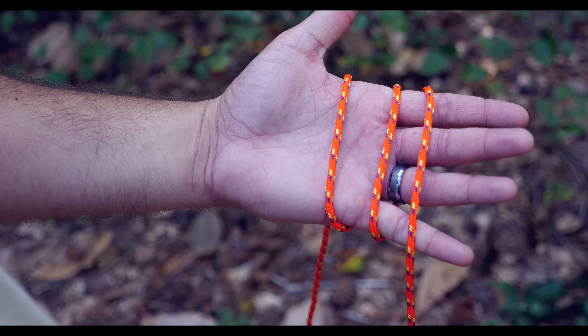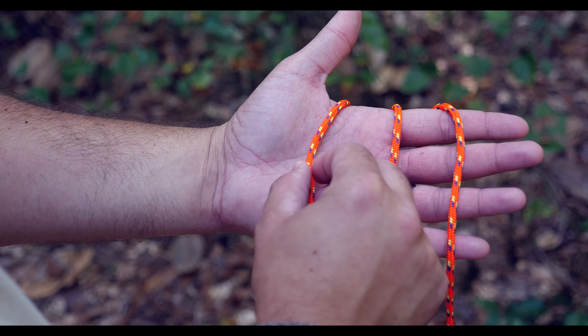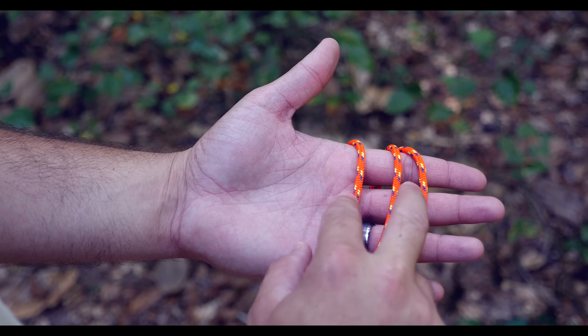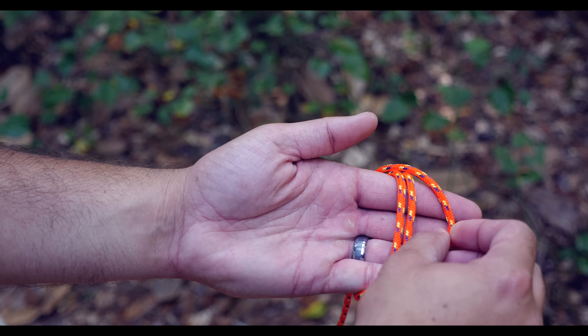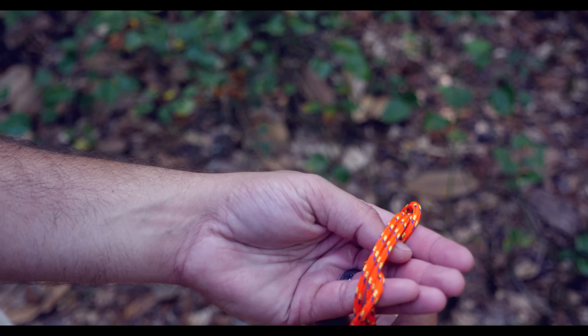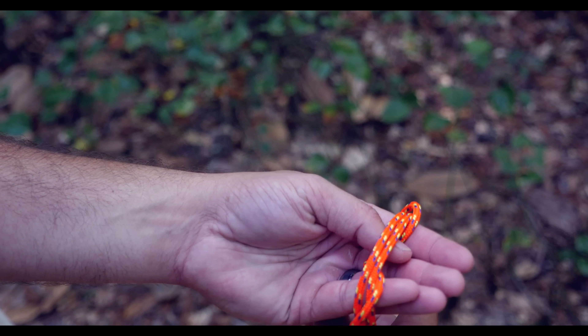Now here's another variation. Take a section where you need the loop and make three wraps around your hand. Take the farthest wrap to the left and place it in between the last two. Then take that last wrap, bring it over all of them, and put it back through underneath the other two — and now you have the butterfly knot.